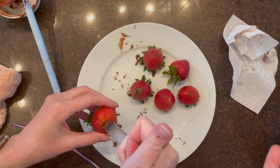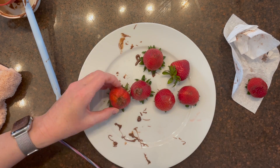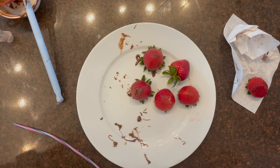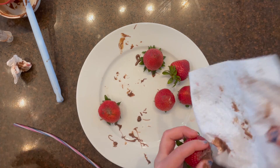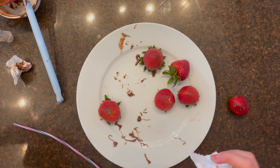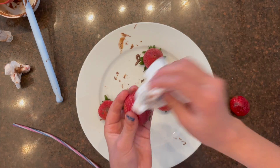I recommend not using chocolate melts because they'll harden in your syringe and clog it up. We also tried white chocolate and that tasted really good.